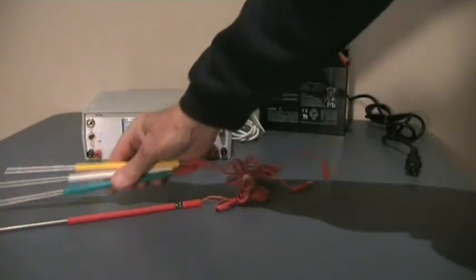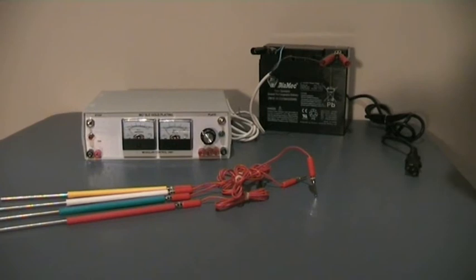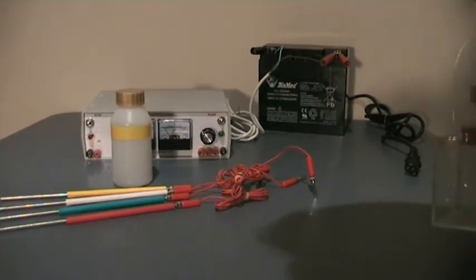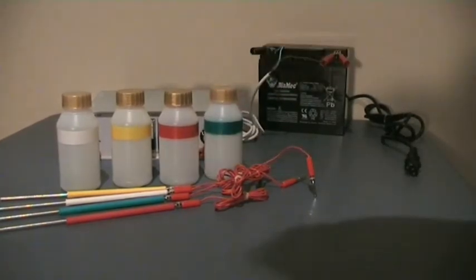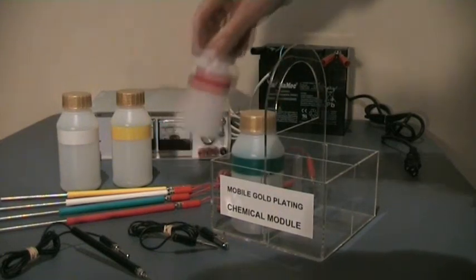The 3001 is supplied complete with four electrodes. You'll see that the electrodes are different colors. The reason for the different colors is the different solutions that we'll use, so that we have color-coded bottles for each of the solutions to ensure that each electrode goes into the correct solution bottle. The 3001 comes with a handy chemical module to keep the four bottles in.